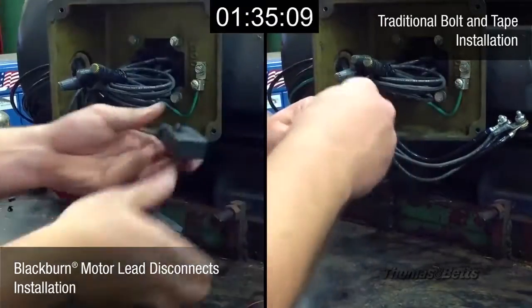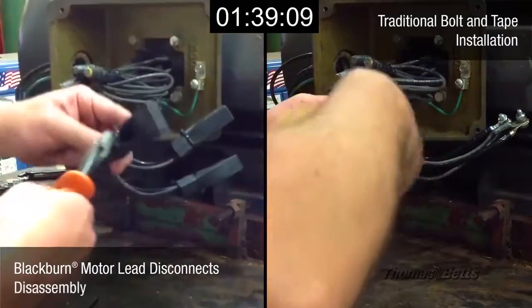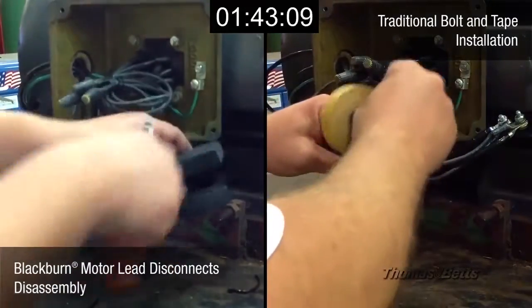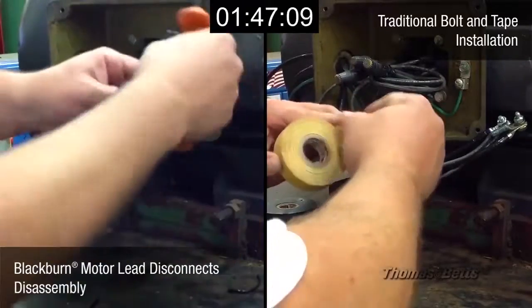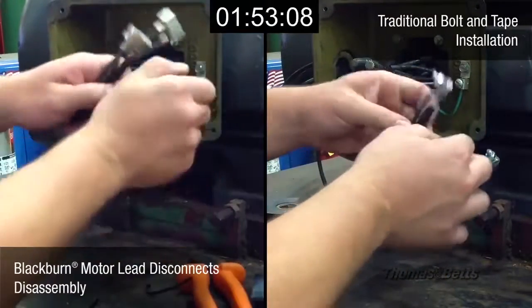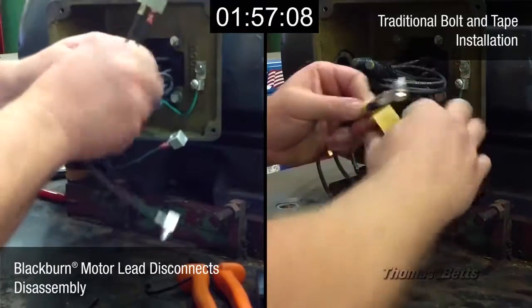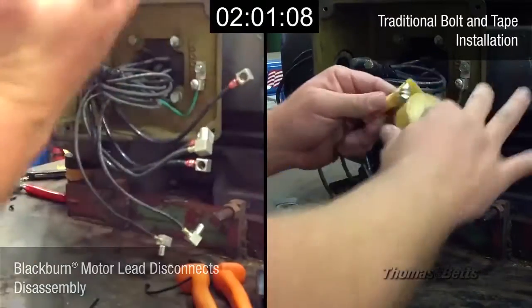The electrician on the left has already finished the installation process and will now demonstrate that it's even quicker and easier to take everything apart. All that's left for him to do is clip the ties, take the boots off and snap out the disconnects. Yes, it really is that simple — unlike the bolt and tape method that's still taking place on the right side of your screen.